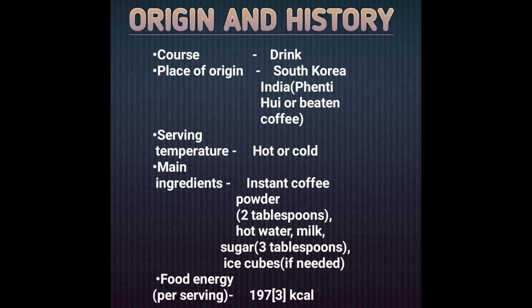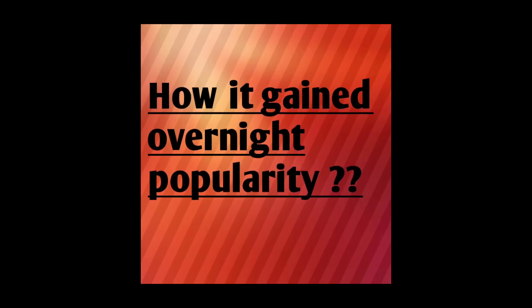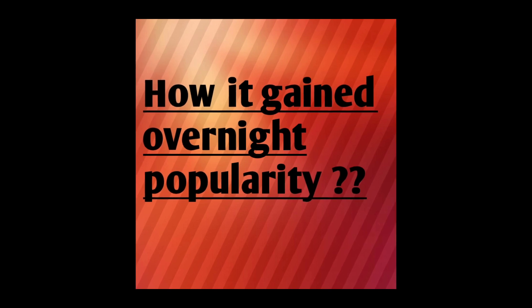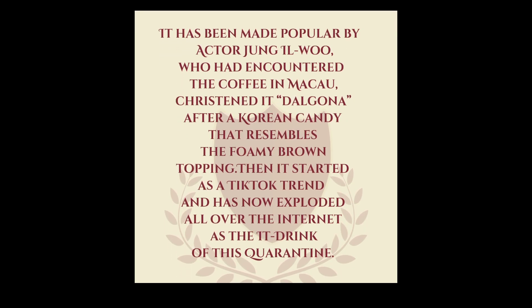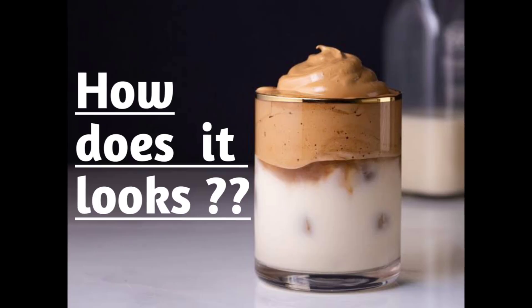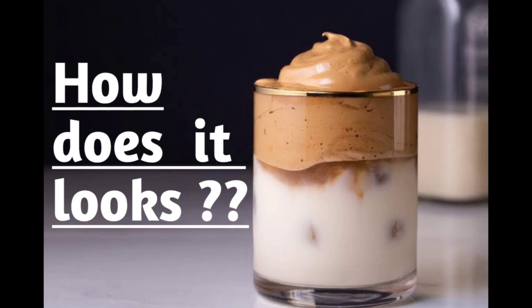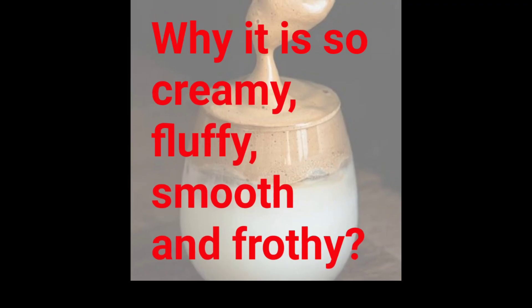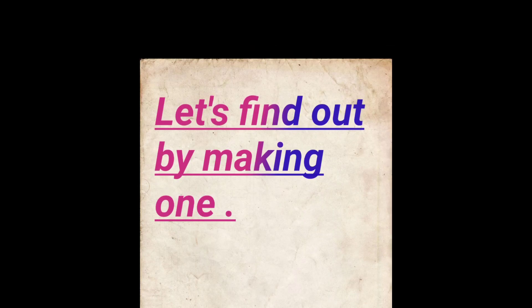Its origin is in South Korea and it was also seen in India. Now how did it gain overnight popularity? It was made popular by the actor of one film, and now it has been a TikTok trend. It looks beautiful with a creamy white-gold ombre color and boasts a sweet coffee flavor.